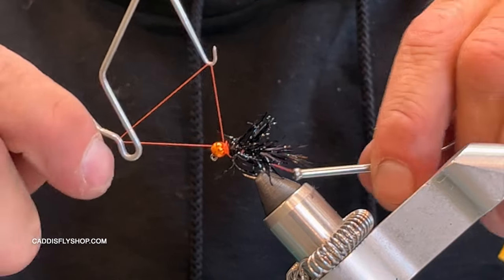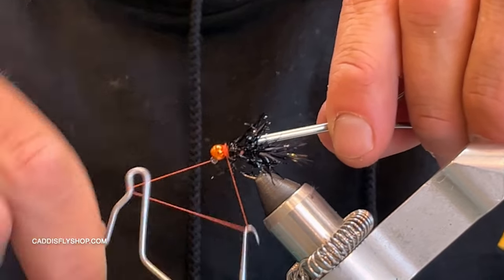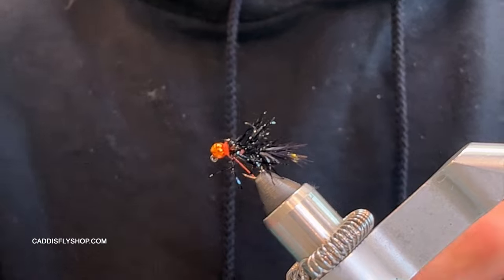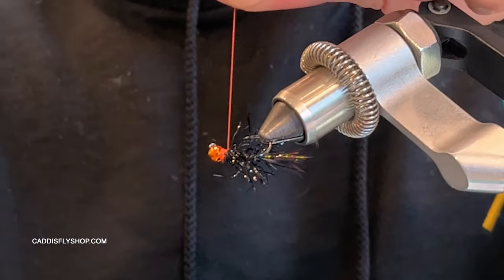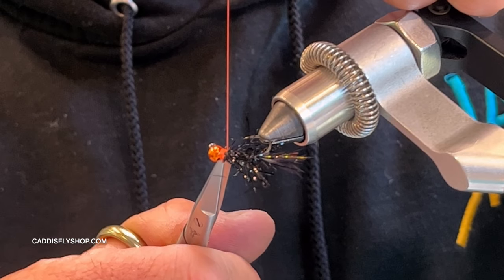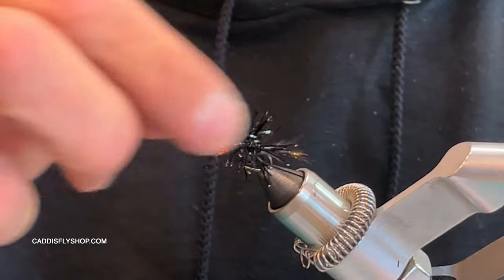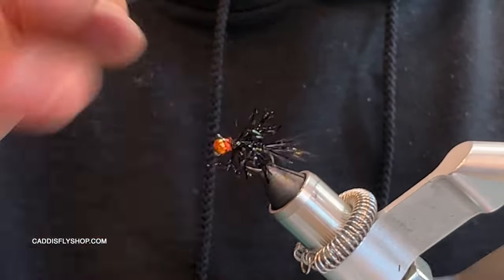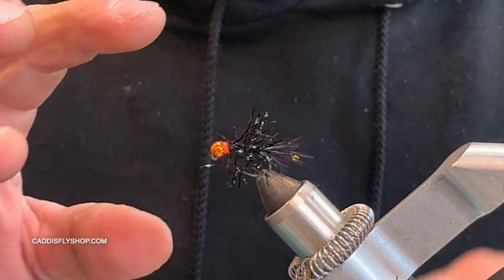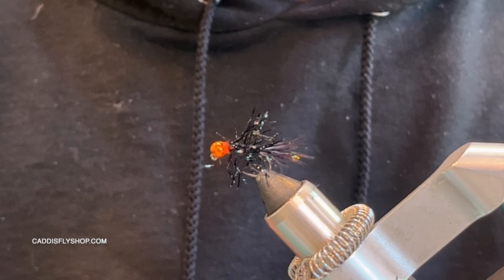I'm going to do a four to five turn whip finish right here and really seat that knot, get nice and tight. That's pretty much your fly. If you have any fibers you don't like, cut them out, but I want this buggy — it's going to be pulsating and moving a bunch.